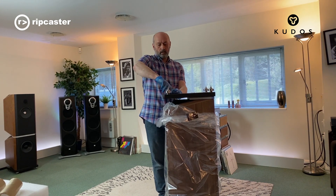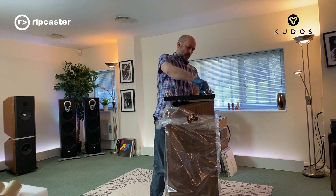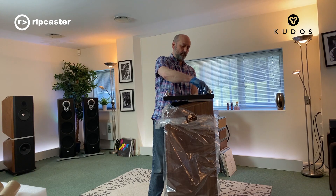We're going to be setting this Titan 707 up with the system behind us. It'll be a passive system, so just a source and a power amp.